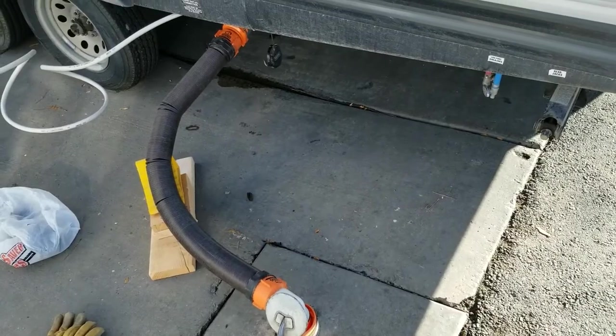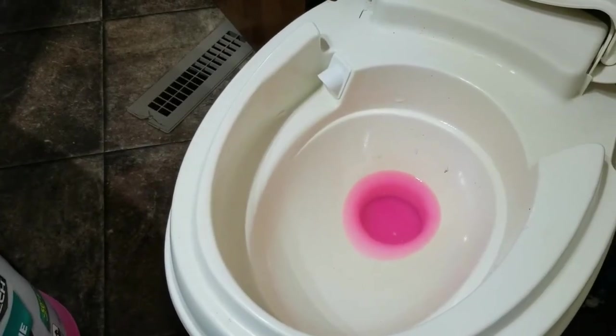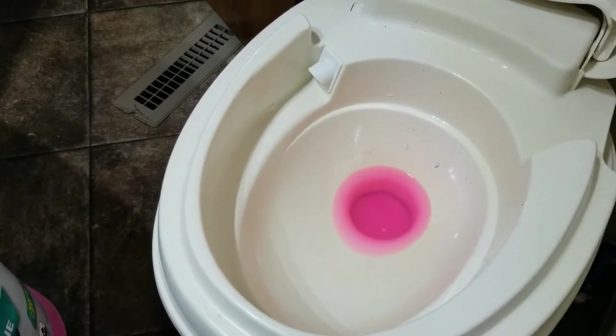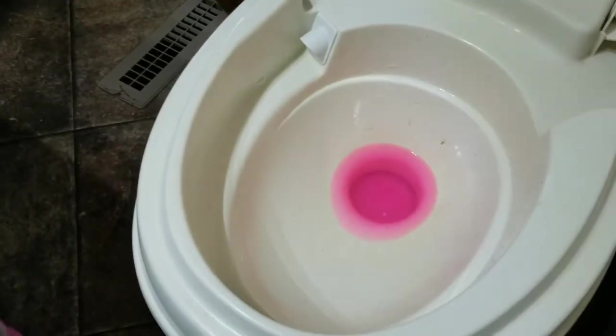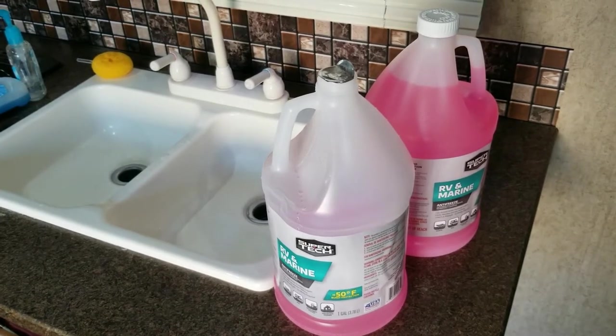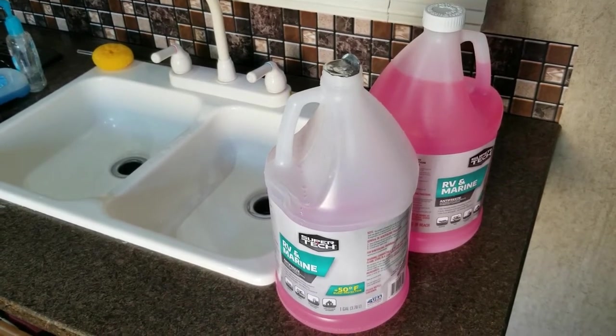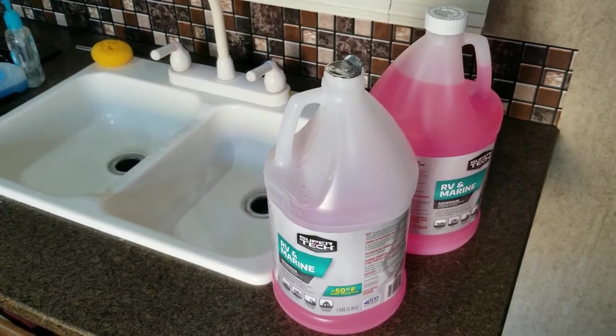At this point your two holding tanks should be pretty full, so go ahead and dump them. After draining the tanks, add about two gallons of fresh water to the toilet and about three-fourths of a gallon of antifreeze, leaving just a little bit to cover the valve. Add about two gallons of water to the gray tank as well, and the last gallon and a quarter will go into each of the drains including the bathtub drain.